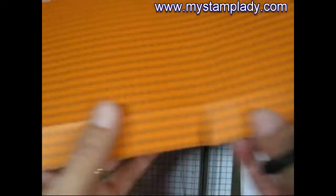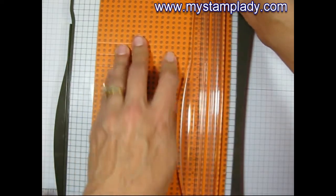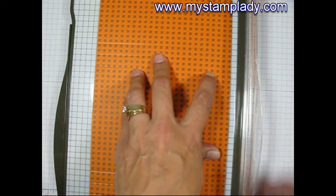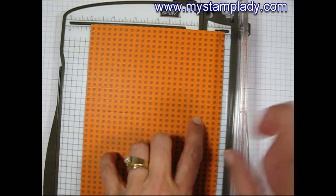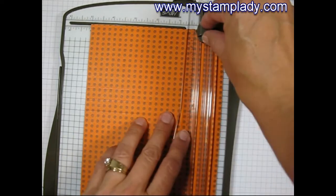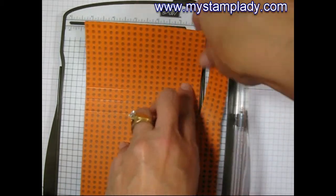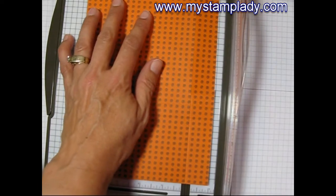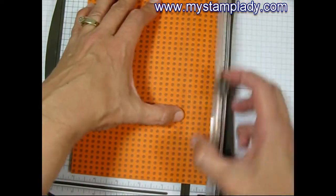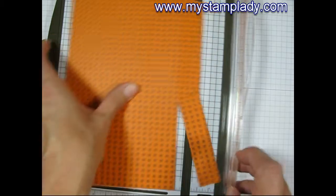Make a little diagonal slit up to the score line on each side of that little area. Placing it inside my trimmer and I'll cut down to this last score mark, starting from the top down to the last score mark. I can remove that piece — it's also cut down to that slit I made earlier. Then move down to that second cut, find that top score line, and cut off the other part.